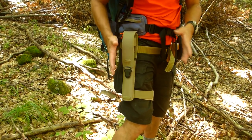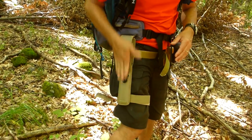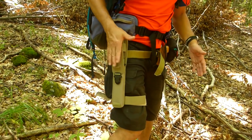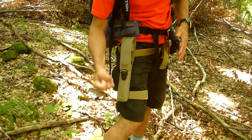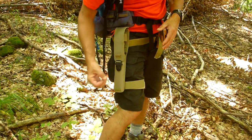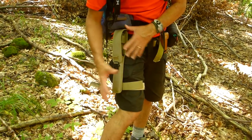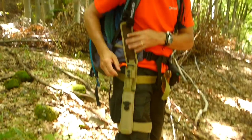This is a common scabbard design for Extrema Ratio military knives, intended for military applications including paratroopers. It's very hard to get things caught on it with this flap on top. It's a very safe scabbard — inside there's a hard plastic insert, so if you fall on it the knife cannot come out and accidentally injure the wearer.